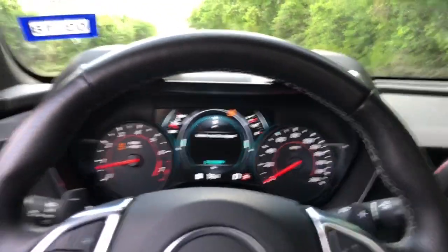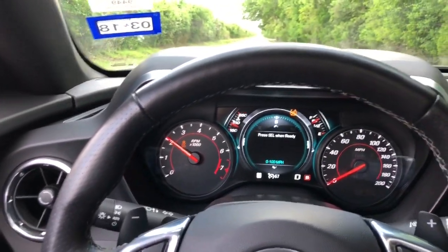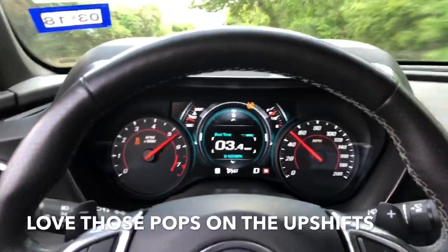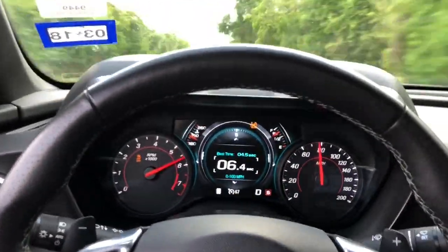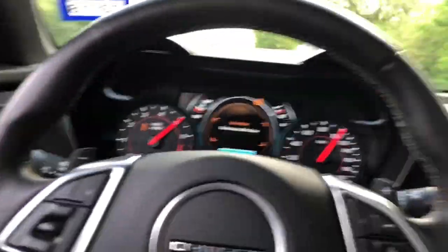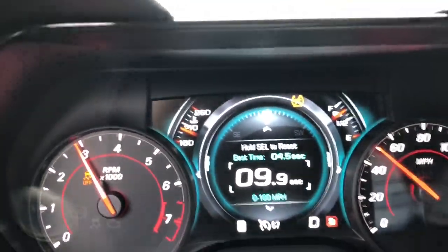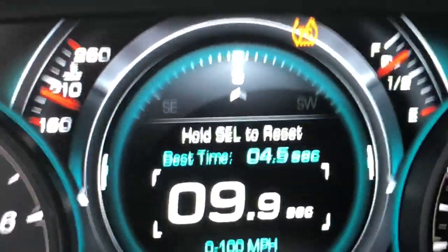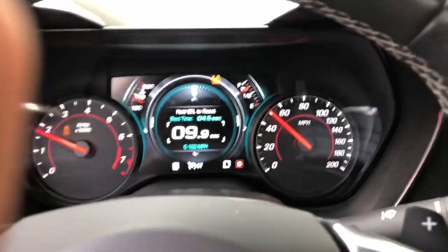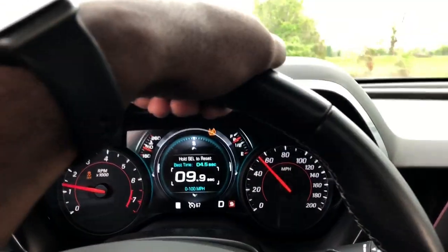2016 Camaro 2SS, 0-100 at a time of 9.9. And 0-60, I'm guessing that's 0-60 above it at 4.5. Not too shabby — I mean, I'm just on a regular street. Man, that hill is pulling hard.